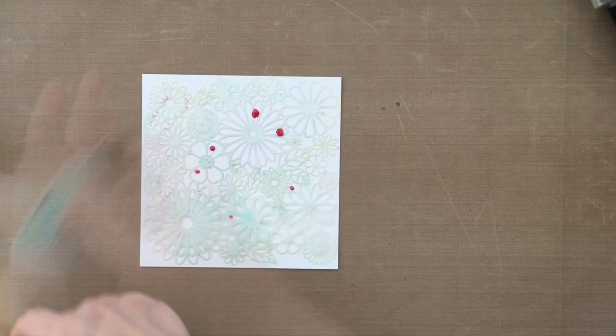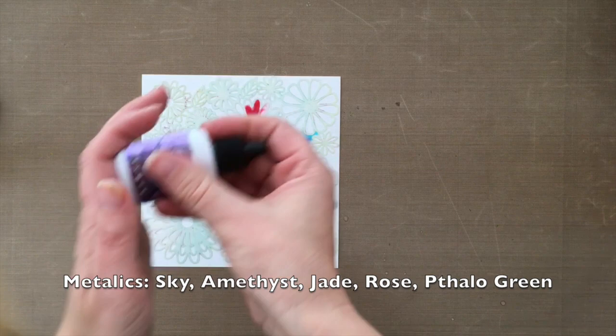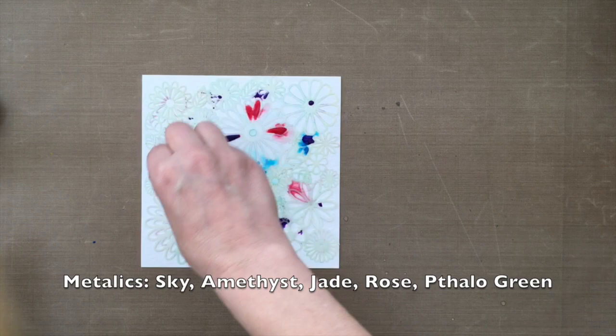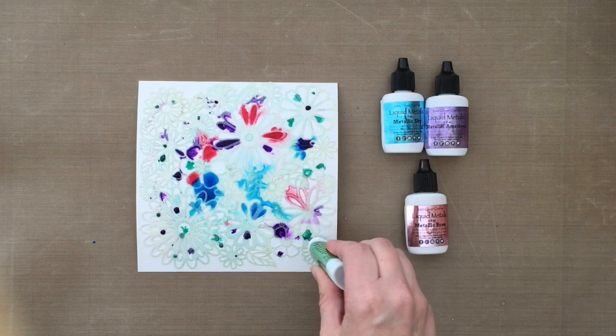I'm using the Liquid Metals: Sky, Amethyst, Jade, Rose, and I put in a little Plato Green. I really just opened the package and started playing, so I don't know the proper way to use these Liquid Metals — this is just me playing around. You guys get to experience my first time using these. I'm just dropping little drops on the stencil and then adding some water, continuing until I get good coverage.